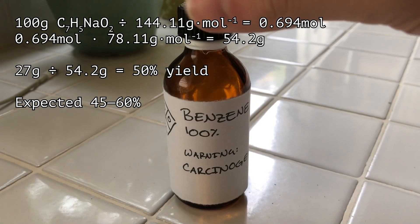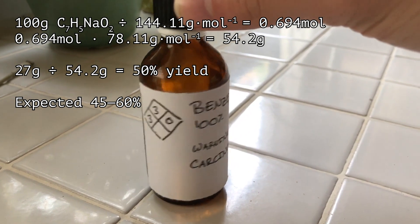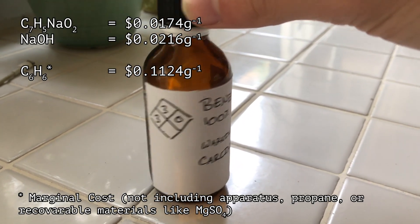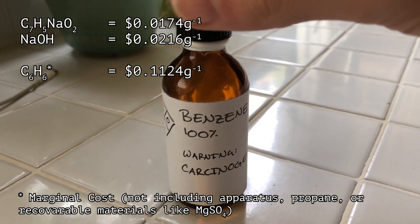The 27-gram recovery represents a yield of about 50%. This is pretty good considering the expected yield of 45 to 60% according to the Science Madness Wiki. Additionally, with the price I paid for the reagents, it's possible to calculate the marginal cost of the benzene, which is about 11 cents per gram.